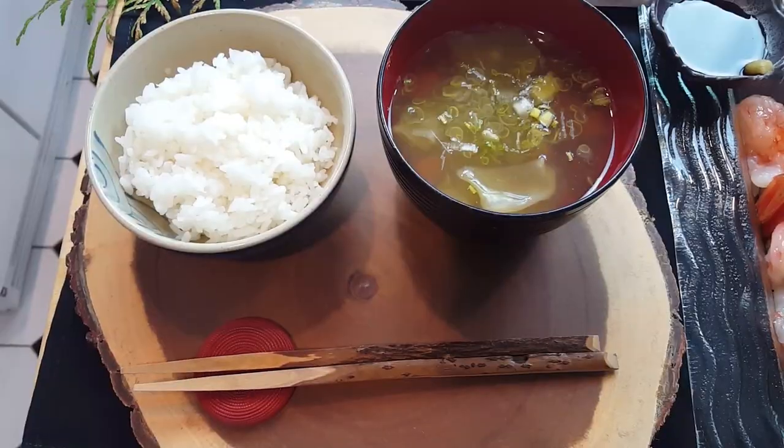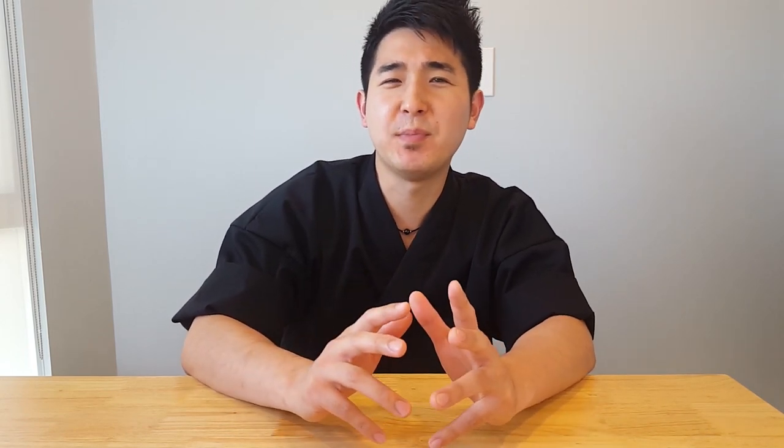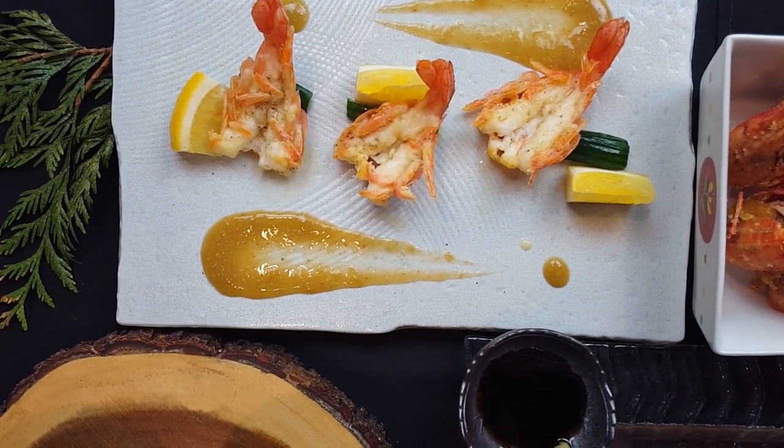That was so delicious. Using the spot prawn, I've showcased the appetizer, soup, salad, and sashimi. They were all delicious in their own right, but I think my favorite had to be the seared spot prawn with yuzukosho butter and the prawn head miso sauce. The slight squeeze of lemon really completed the dish and brought out the natural flavors that the spot prawn has to offer.